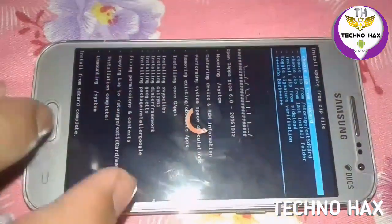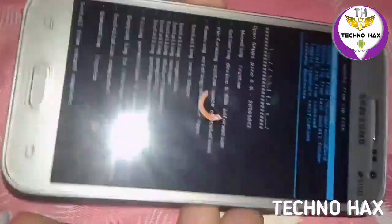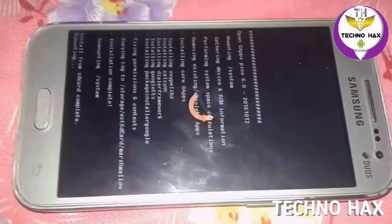Here you can see the GApps are also installed successfully — 'Installed from SD card successful'. Now just go back and go to Reboot System. It says 'fix root' — that is totally normal, don't worry about it.